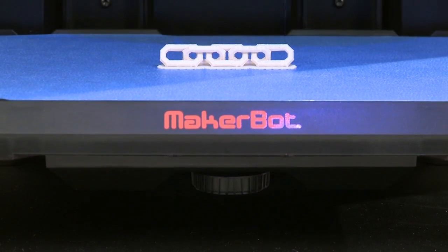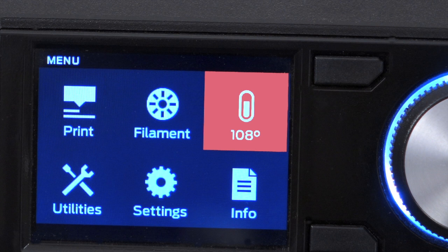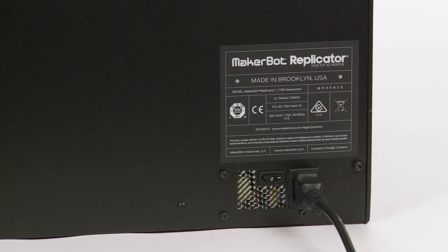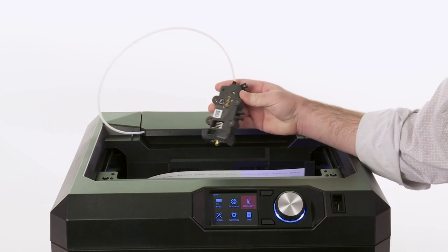After finishing a print, the smart extruder needs to go through a cool-down procedure. This can take a few minutes, but it helps ensure that no clogs form. If you interrupt this process before the smart extruder is fully cooled — say by powering down or by removing the smart extruder — there is a higher risk of a clog forming.